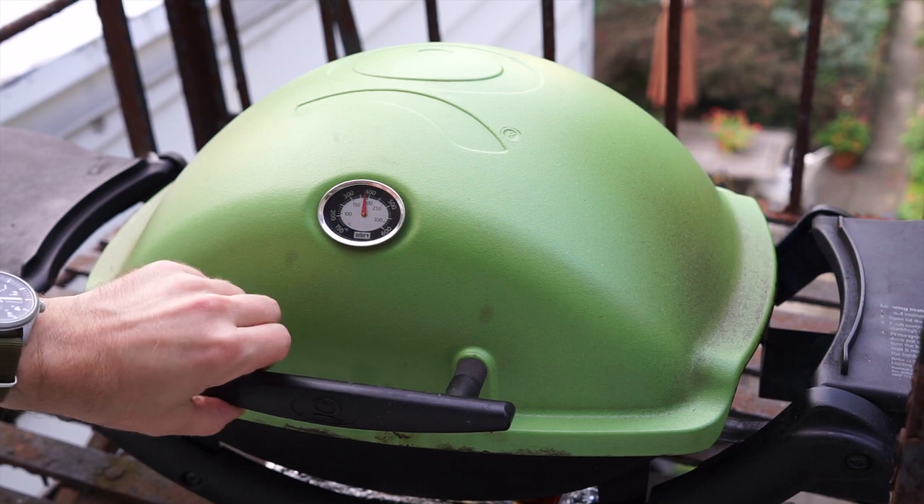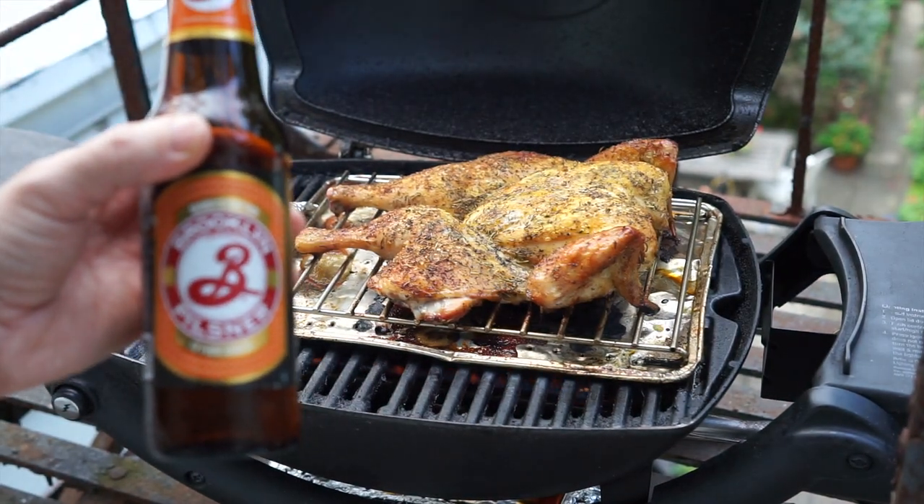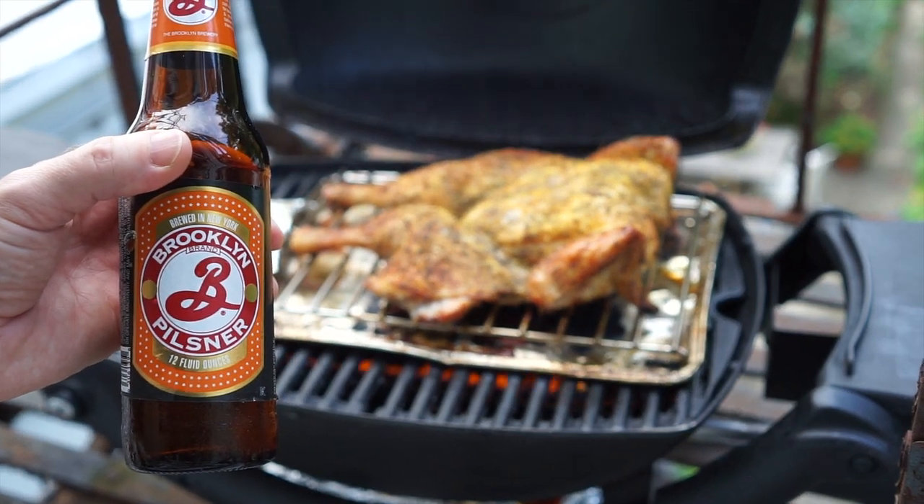How about a customary beer check? Today I am drinking a Brooklyn Pilsner. This is a Pilsner with some serious flavor — perfect for grilling.